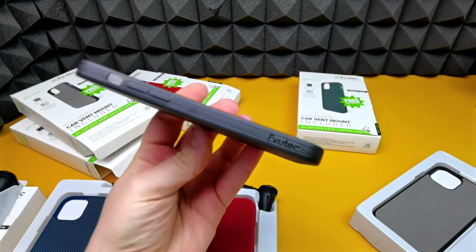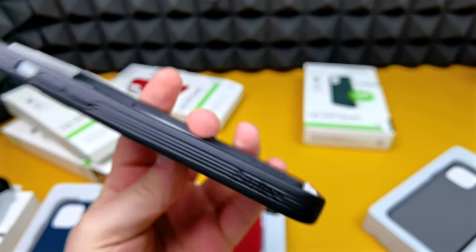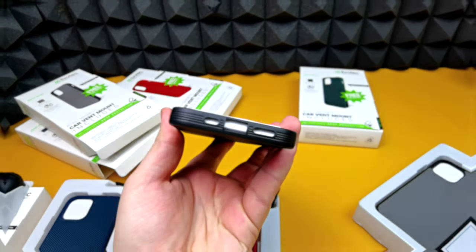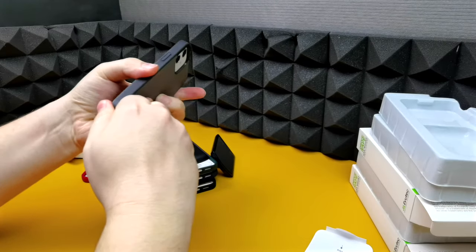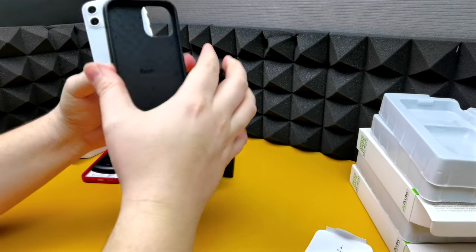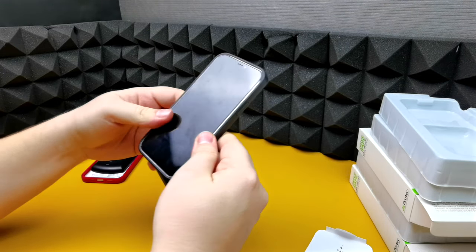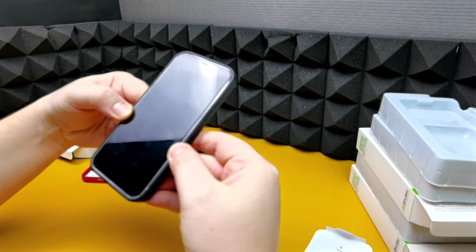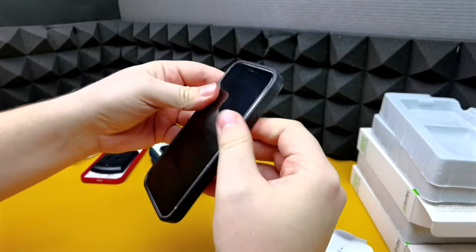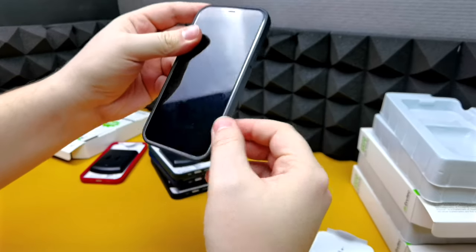All in all, very nice cases — I would definitely rock these. The fact that you get a wireless car mount as well is a bonus. In terms of taking the case off, it's very easy because it still has silicon edges. Pulling it apart sideways gives a very tight fit; the only bit that gives a little more is where the buttons are located, obviously because there's less material there, but on the sides it's very strong.